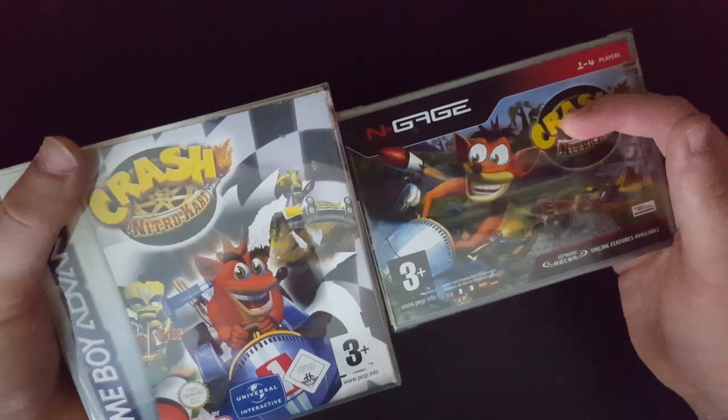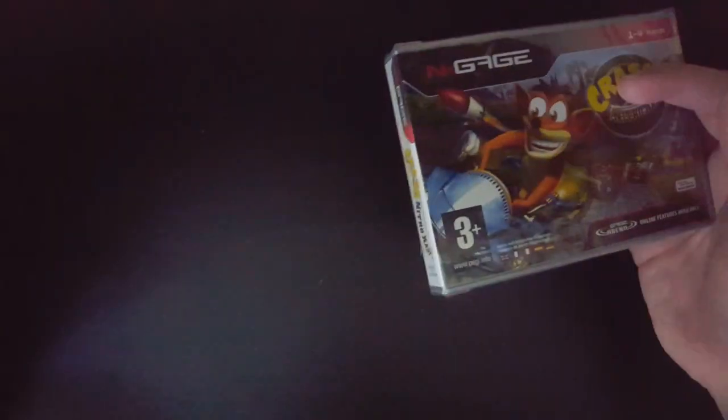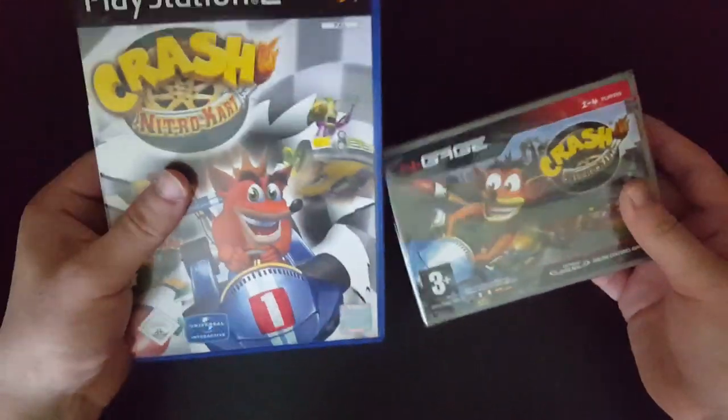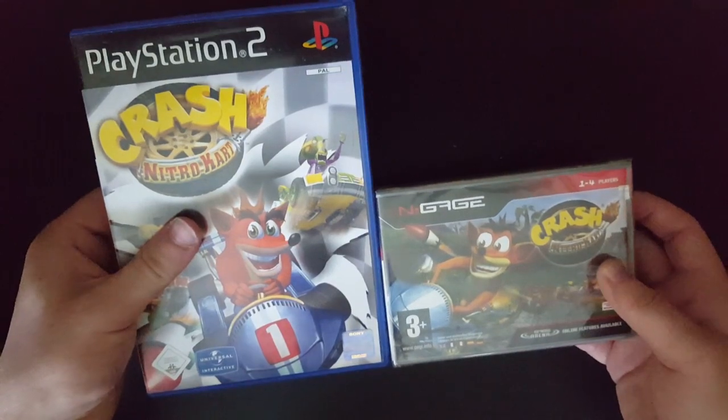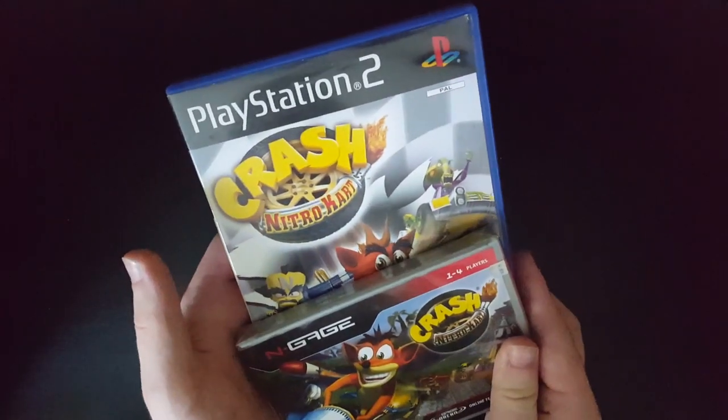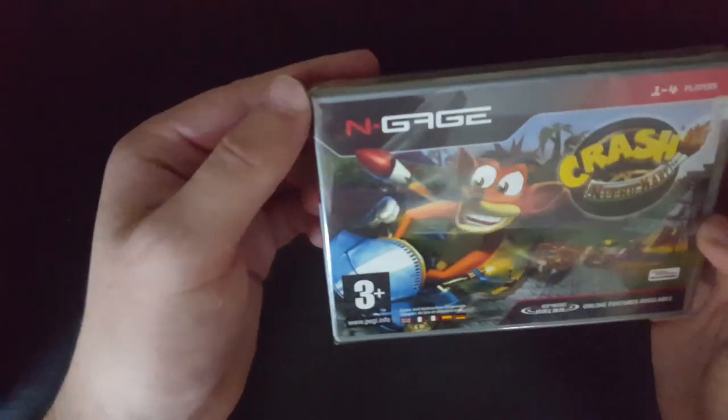Except this version looks a little bit better than the GBA one, but that doesn't really matter. Just for box size comparisons — it's like half of the PS2 case, basically. I don't actually know what an N-Gage game looks like, or what even an N-Gage looks like, to be honest.